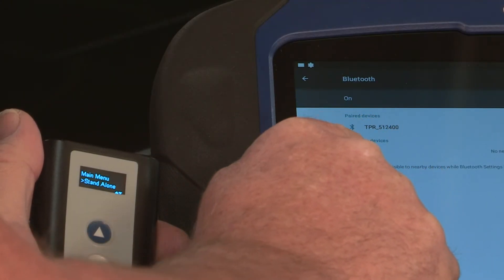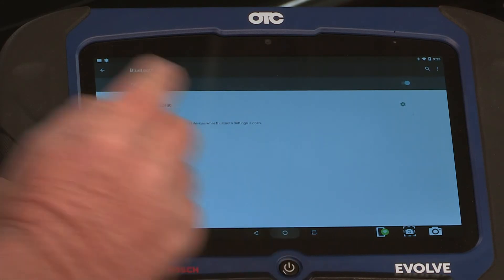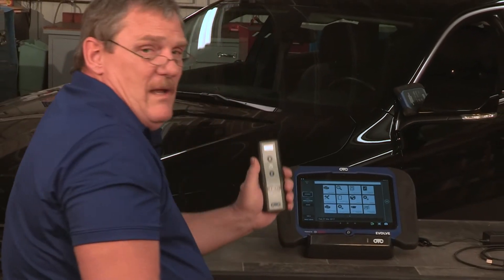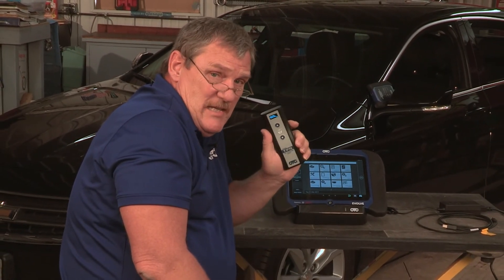And now the tool is paired. Touch the round home key, and now your tool is set up to use as a TPR tool.